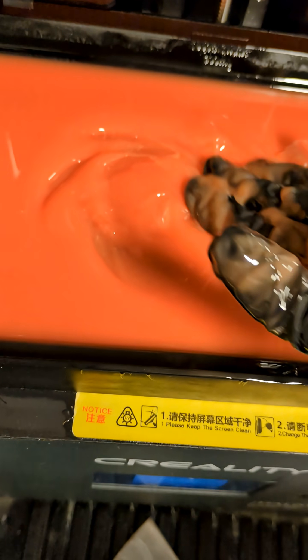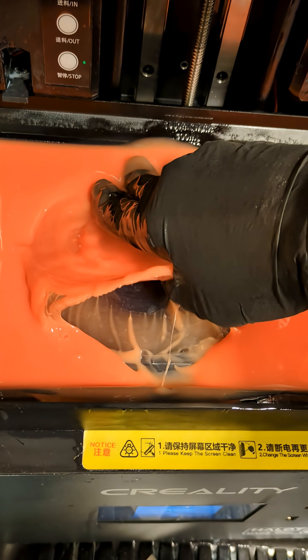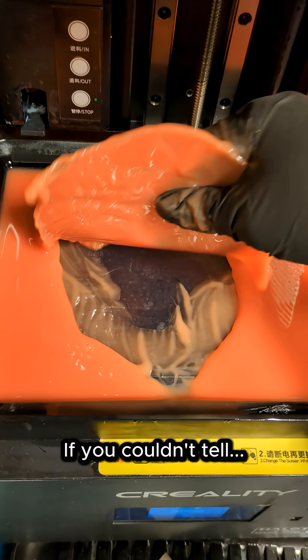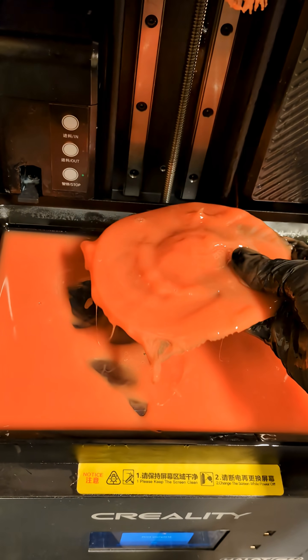I don't know how well you'll be able to see all the cured layers stuck to the FEP. This was supposed to be a sphere. Yep, all wasted material.